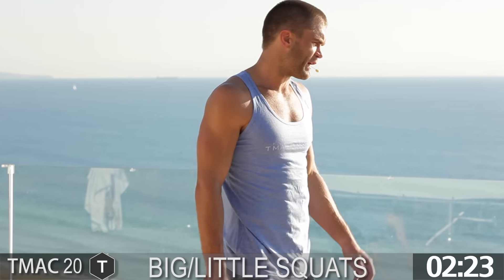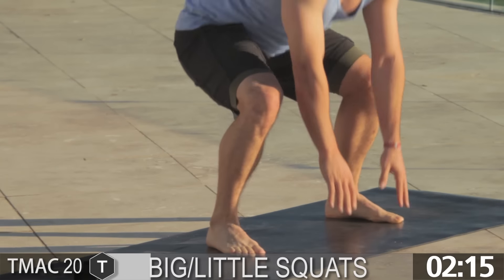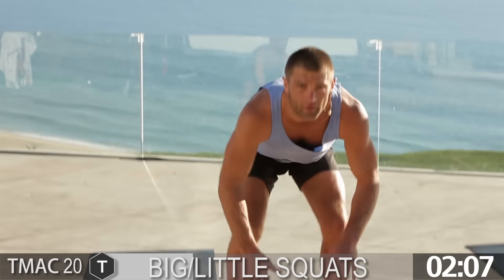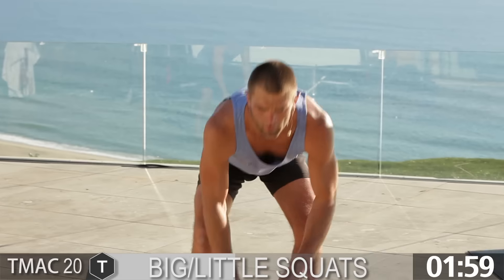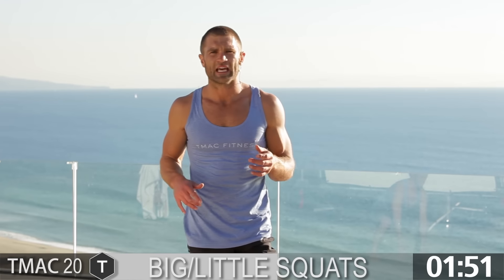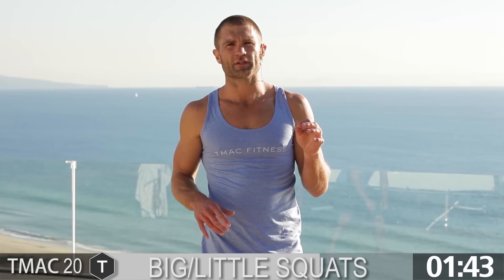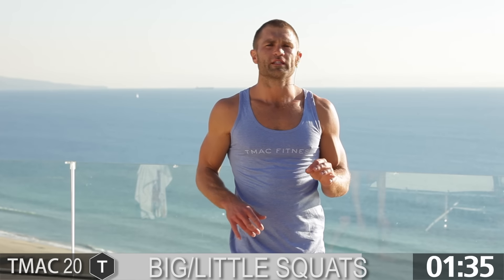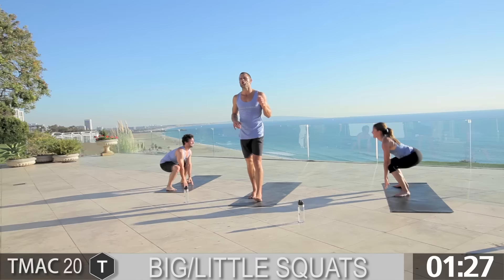Big little squats — last time, guys. Face each other, load the hips, athletic stance. Big, little squat. Stay low. 30 seconds, guys — stay with us. I know you're burning, keep moving. Visualize someplace of comfort, a peaceful place in your life. Maybe it's your childhood, maybe it's a loved one — go there. If you're able to actually leave the body, the mind can have you do so many crazy, awesome things. Stay with it. 5, 4, 3, 2, 1.